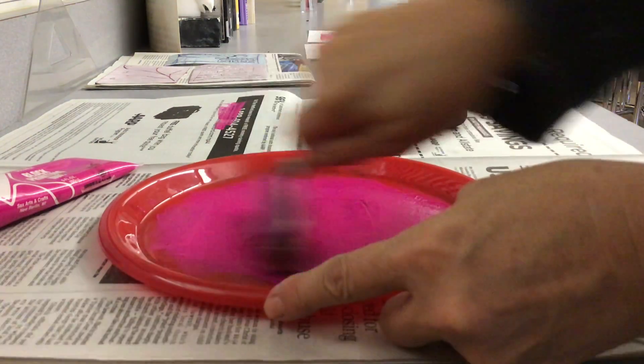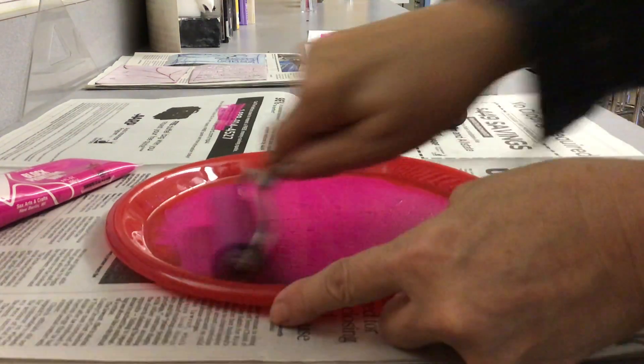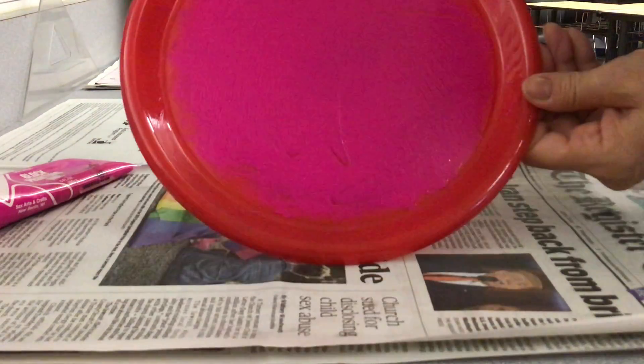If there's too much ink, it will fill all the lines in your little foam piece, and then you won't have a very good print. So I'm going to spread this out. Hopefully you can see — it's spread out.